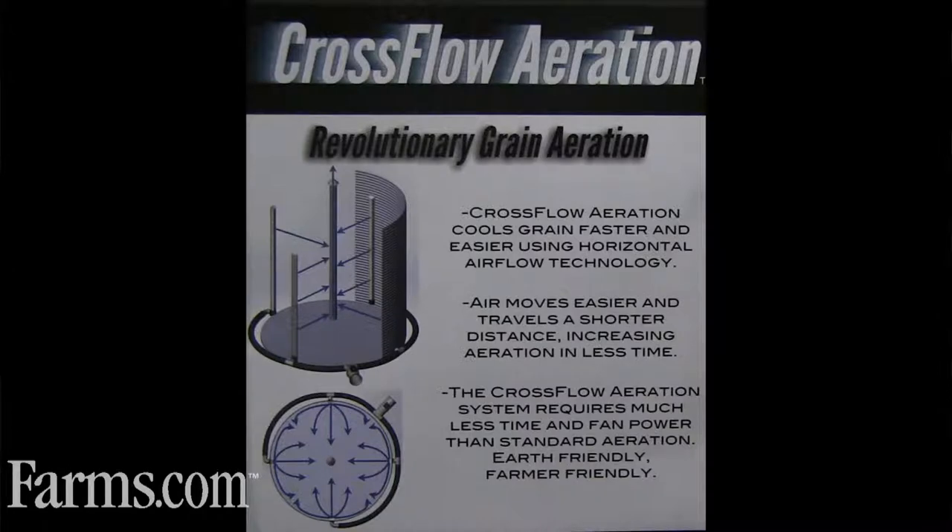You've got short pathways through grain. You have the center column doing its job when the power is shut off. And you also have the cone on top coring your bin, keeping your grain from being packed.